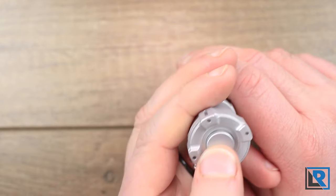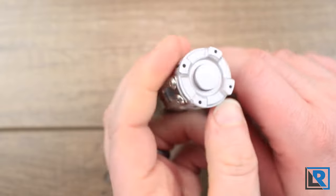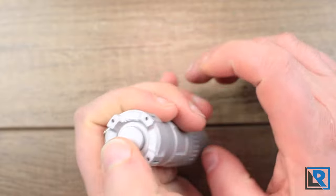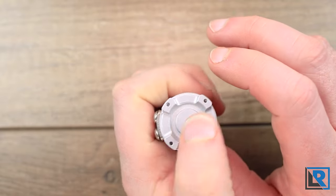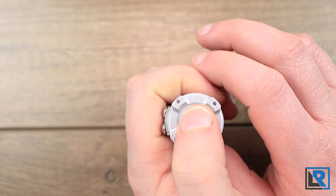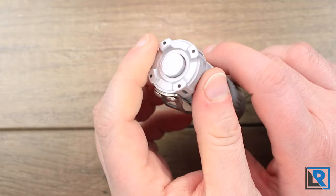The button is a mechanical reverse clicky switch, and similar to other Raylights, it's the same type of switch but with a better feel. The side-to-side play is less, and up and down it's a more positive feel with a little bit more pressure to activate it.